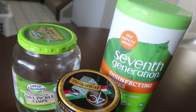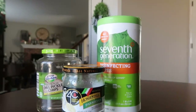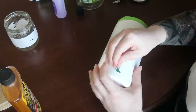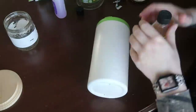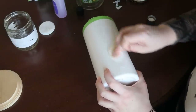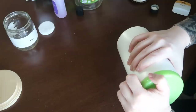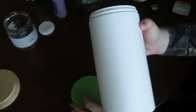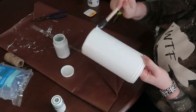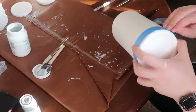Moving on to the containers. The first one is a 7th Generation Disinfecting Wipe container — I'm sure you've got something like this at home. The first step is to remove the sticker by peeling it off, then use nail polish remover to get rid of the sticky residue. I used my Cricut tool to scrape off the stickiness, removed the lid, and was ready to go. Then I added a really light layer of white Waverly Chalk Paint to give my other paint something to stick to on the shiny plastic.